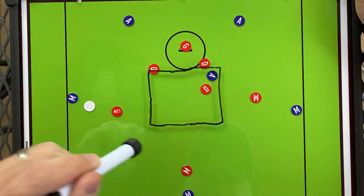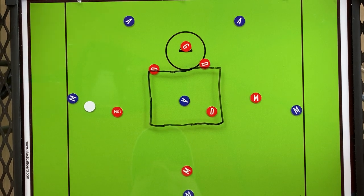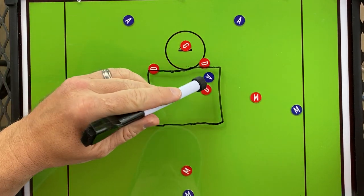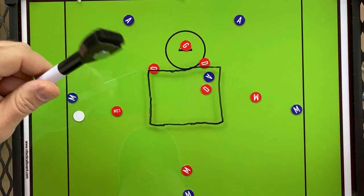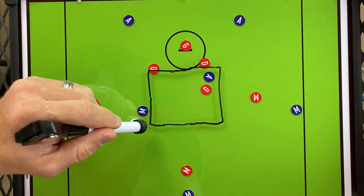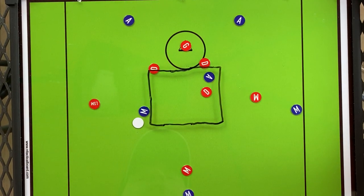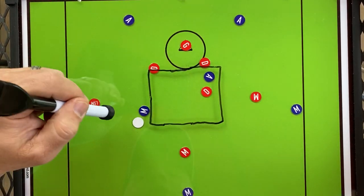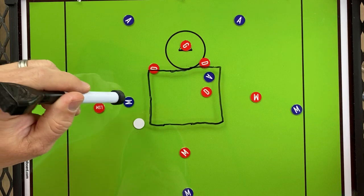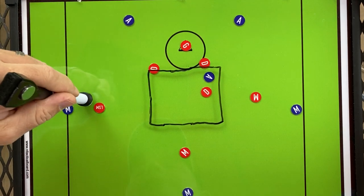Let's reset and take a look at what the attack is doing. The crease attackman must be savvy about where the ball is on the field, positioning himself to draw the crease defenseman away from the play and open up the dodging lane. When this guy decides to dodge either way or dodge up top, beat his LSM, and dive toward the crease, he's got time and room to take a shot before the hot slide gets to him. We're trying to get shots off before the slide arrives.